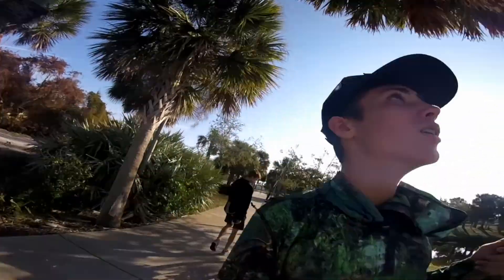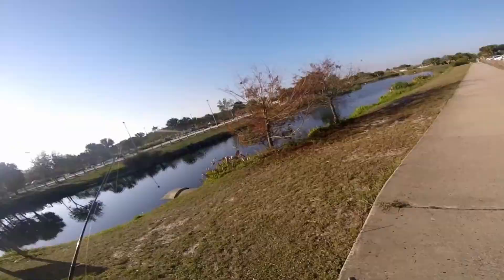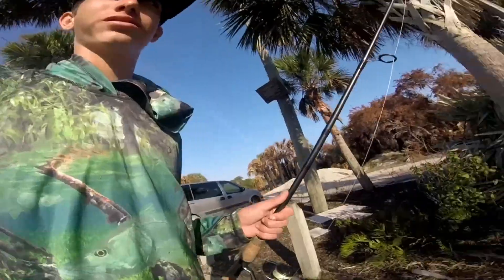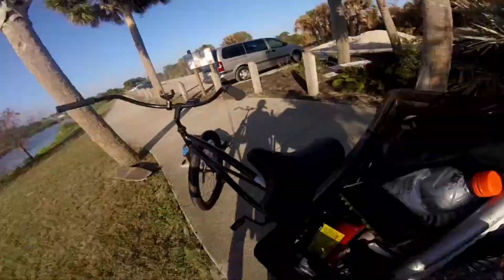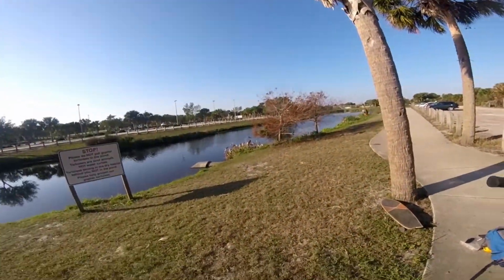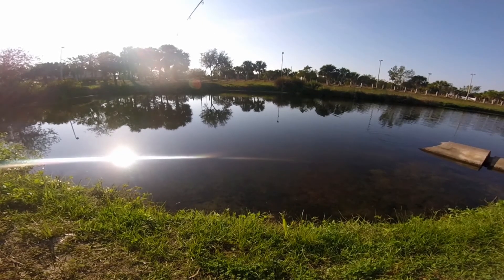Hey guys, today we're going to be fishing this little pond right here. We're just going to try and catch some bluegill, some baby bluegills, and some minnows, hook them up on the bigger rods and try and catch a bass. Right now we're using the cinnamon raisin thread — just a raisin on here — to see if the bluegill will eat it. We got a lot of bluegills going after us and one suddenly took my bait.